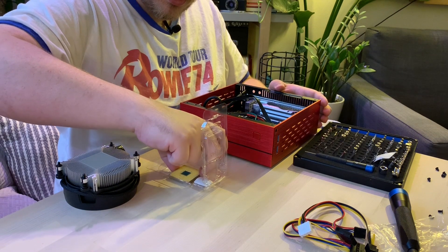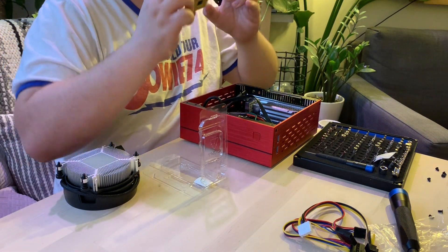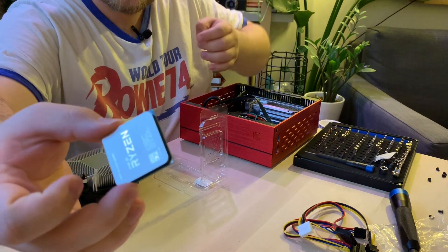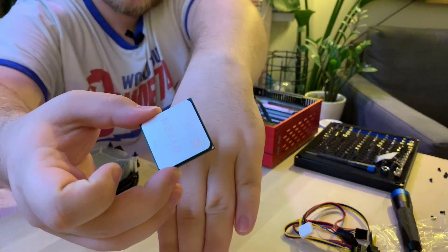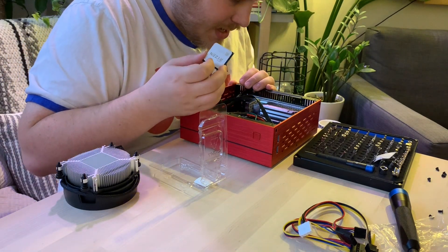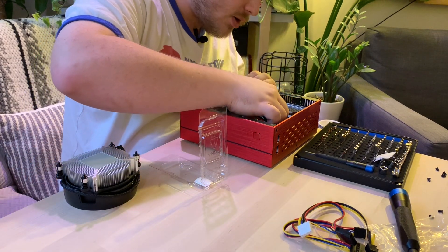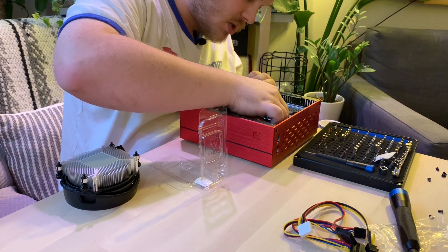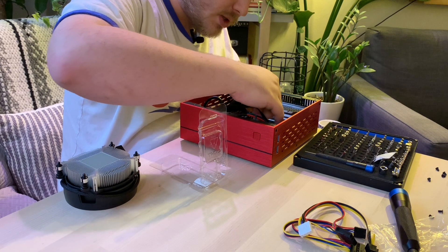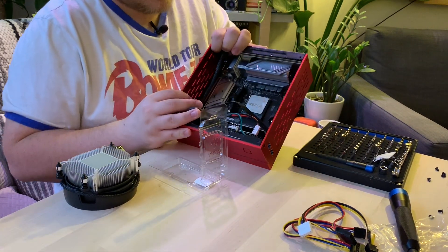Without touching any of the pins on the CPU, you want to pick it up and orient it so that there's a little golden triangle that lines up with an embossed triangle on the CPU socket. So now we put that in and we just lower the cam arm down and it locks it in place.